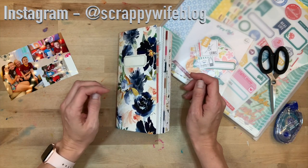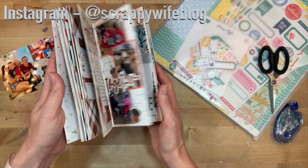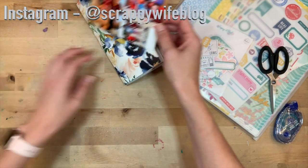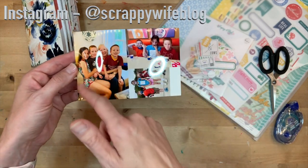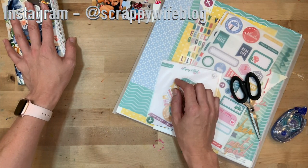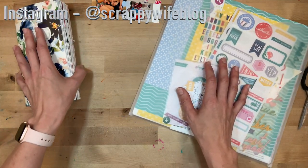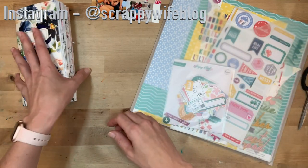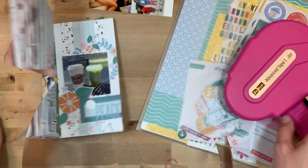Hey y'all, I'm Elisa, the scrappy wife behind scrappywife.com, and today I have a traveler's notebook process video for you. This will be the last entry in my current traveler's notebook, and then I'll start a new one for the summer. I have pictures from when I was traveling this weekend — my mother-in-law came into town to help out with the kids. I'm planning on using items from the Pink Fresh 'Keeping It Real' line — it is such a wonderful line. I'll put you all on fast forward, and I'll link everything I use down below. Those are affiliate links — it doesn't cost you anymore, but it does go a long way to supporting this channel.